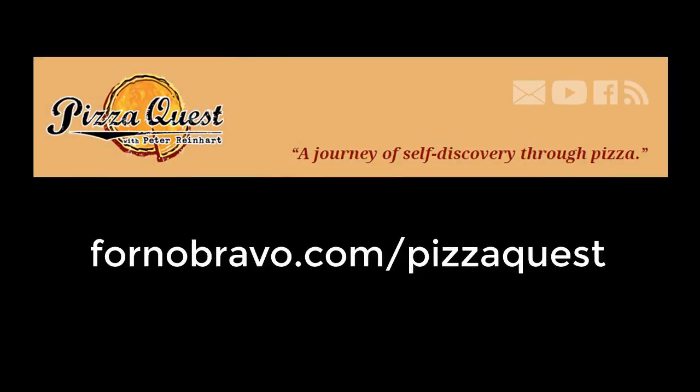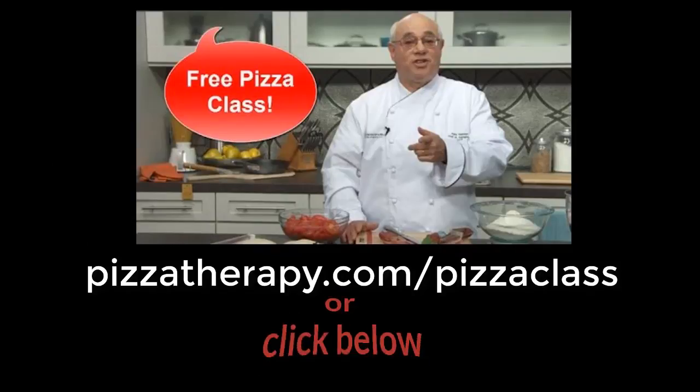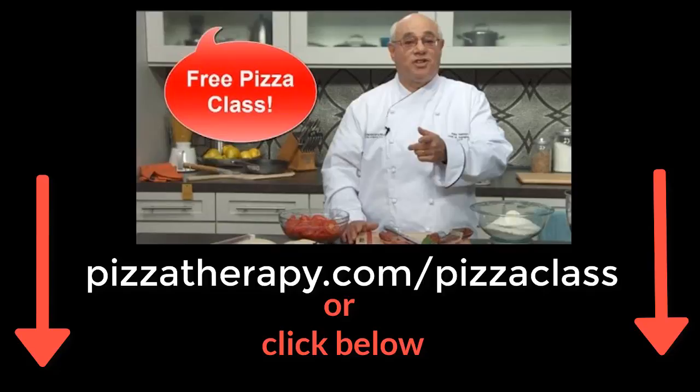You can follow all of Peter's pizza adventures at Pizza Quest. Peter has recipes, interviews, reviews, and all sorts of useful pizza information. Go to FornoBravo.com/pizzaquest. And if you want to learn to make pizza, I recommend Peter's free mini course, Perfect Pizza at Home. The course is taught on the Craftsy platform and it's totally free. Go to PizzaTherapy.com/pizzaclass — this video class is like sitting in the front row of a course taught by Peter Reinhart. Or just click below.